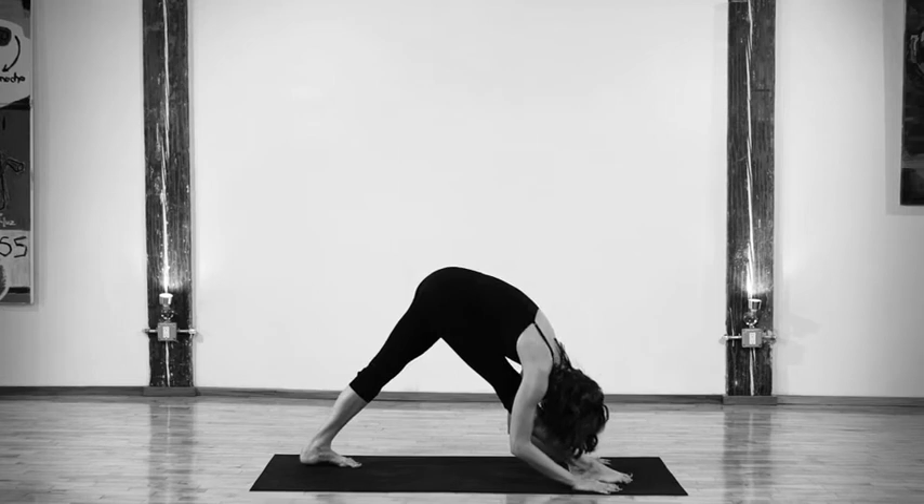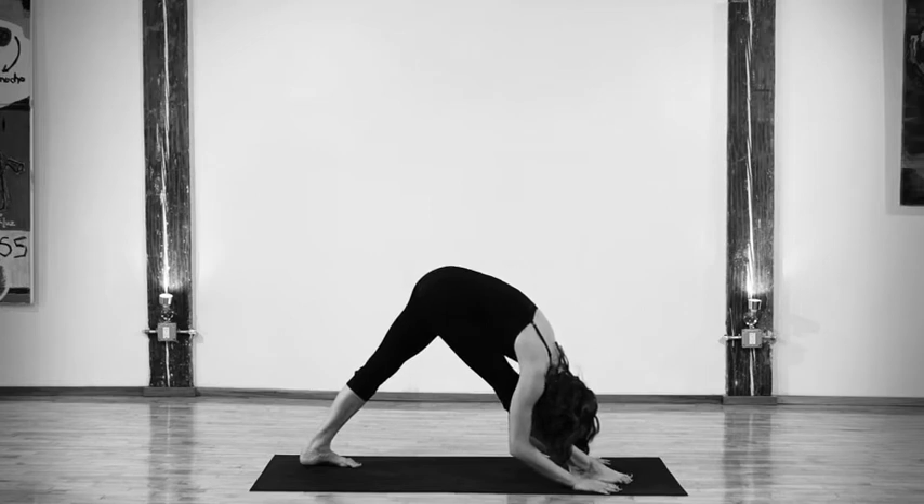As you inhale, press down on your hips and lift up through your torso. On an exhale, fold forward bringing your forehead towards your shin. You can let your hands rest alongside your foot, or you can place blocks or books under your fingertips if you're not yet that flexible.